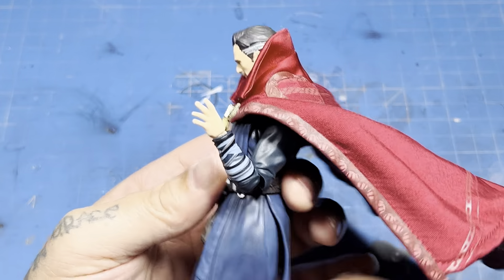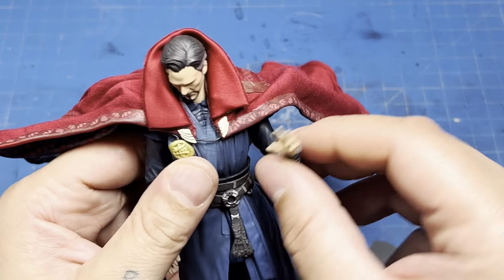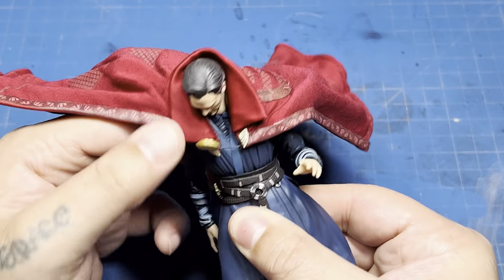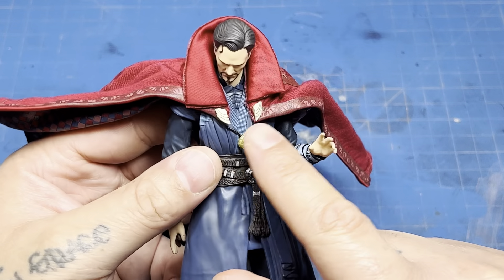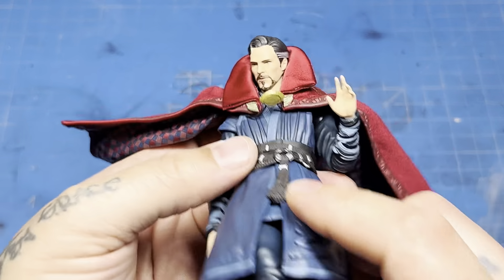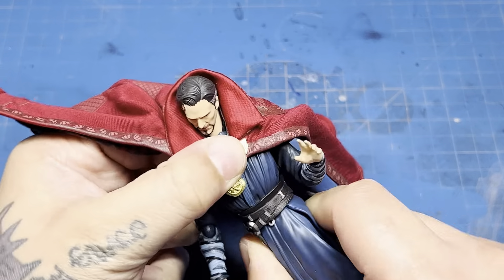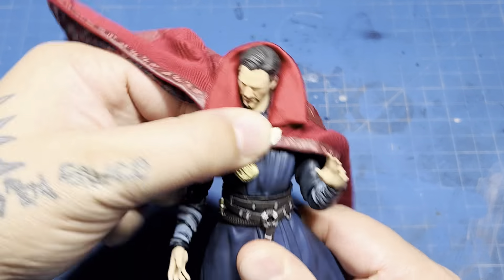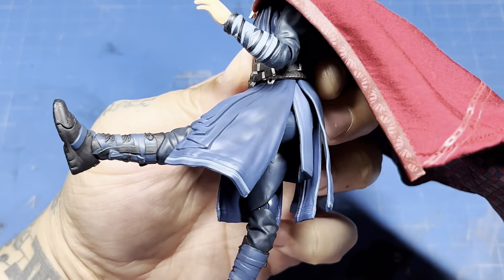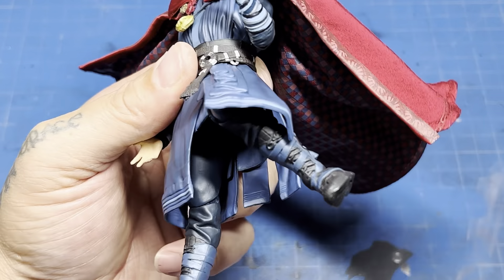The single-jointed elbow gets about that much. The wrist is on a ball peg, so you get up and down and left and right motions, and you also get a swivel at the elbow. The waist is all right — crunches forward pretty good. I like that the cloak is on a wire, not just a string, so it'll float with him. You get 360 on the waist and pretty much whatever you want. These lower pieces are soft rubber so they get out of the way; you can get the leg pretty much all the way up. Single-jointed knee. The ankles on this are really good — some of the best ankles I've seen on a Mafex figure.